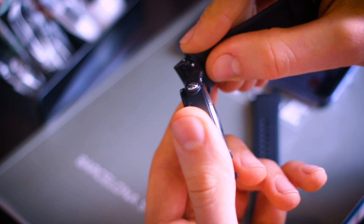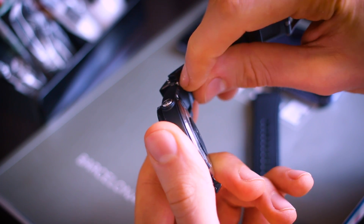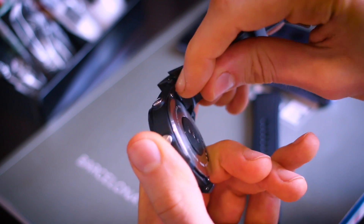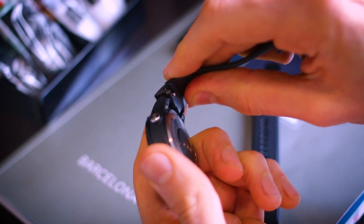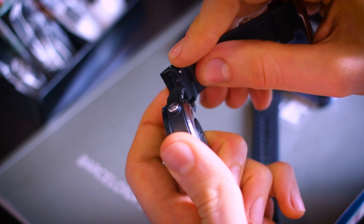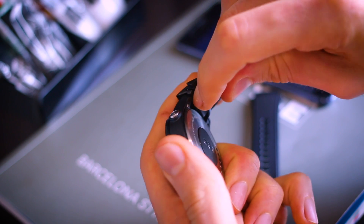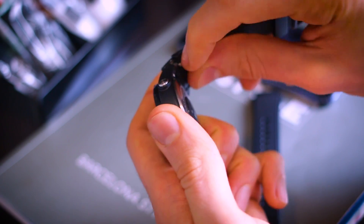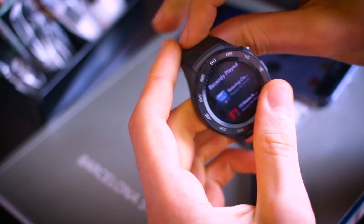The sport version doesn't have standard watch strap fittings, but the classic has 22-millimeter watch strap fittings. I'll now talk you around the rest of this watch.